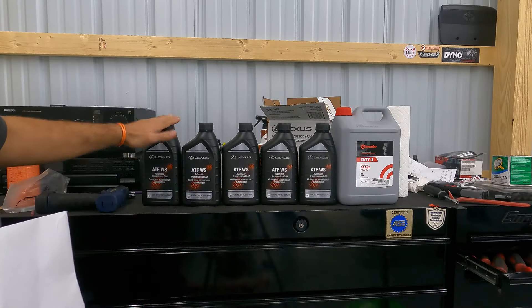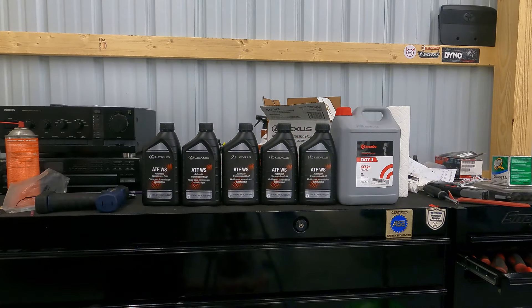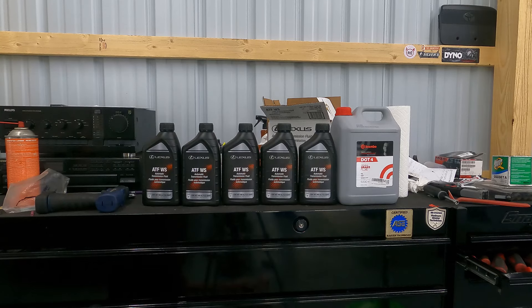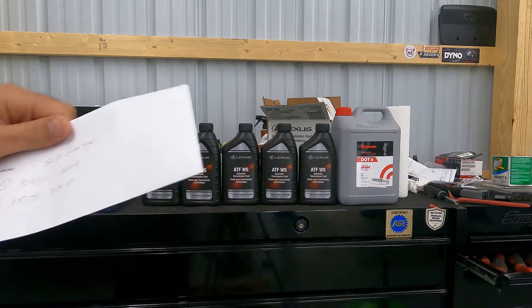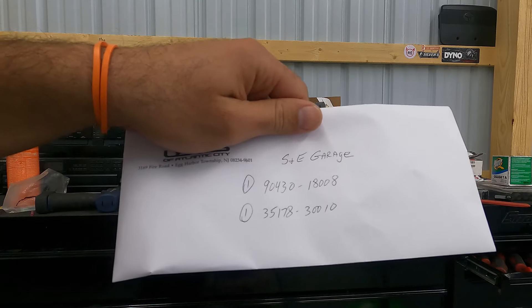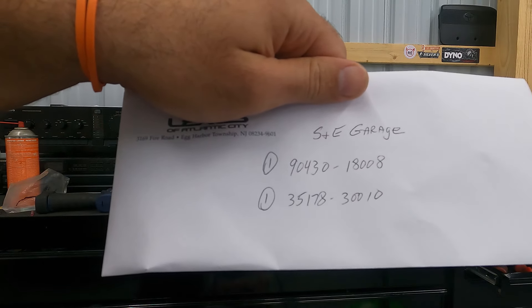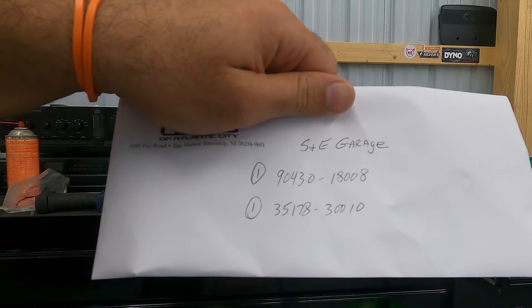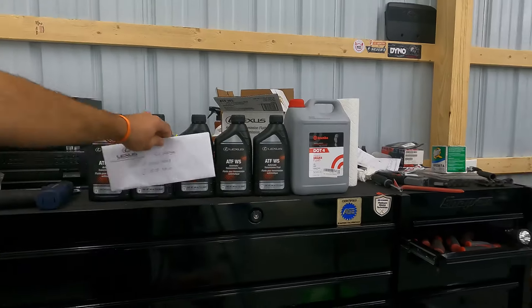We went ahead and picked up five quarts of WS transmission fluid. The service manual is extremely vague with how much fluid you're going to get out, so we picked up five quarts to be safe. We are going to capture what we drain out and measure it, and then you need to put about a half a quart to three quarters of a quart more into the transmission than you drained out, and then go through the fluid adjustment procedure. You are also going to need these two part numbers — crush washers, one for the fill plug and one for the drain plug: part numbers 90430-18008 and 35178-30010.